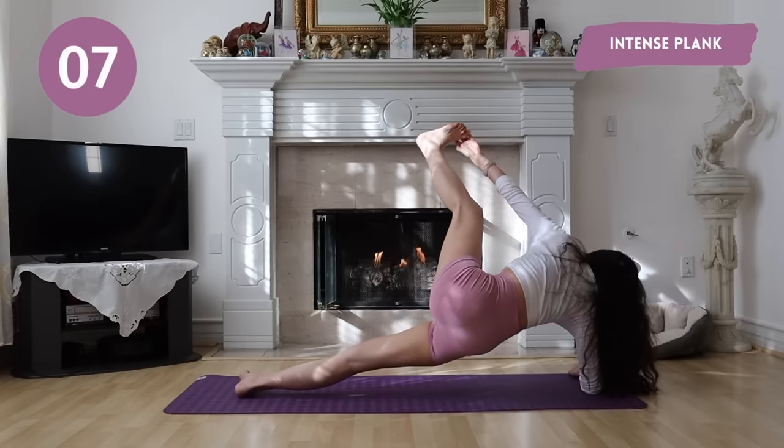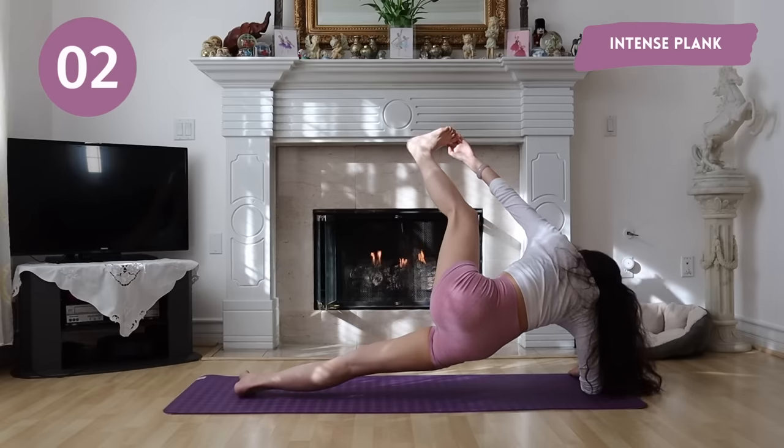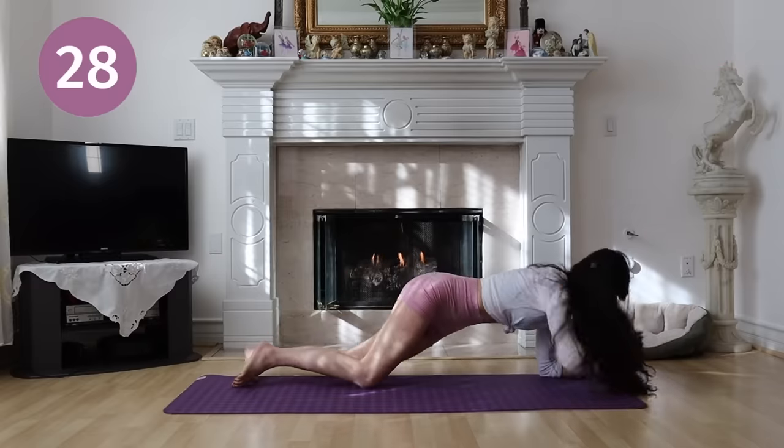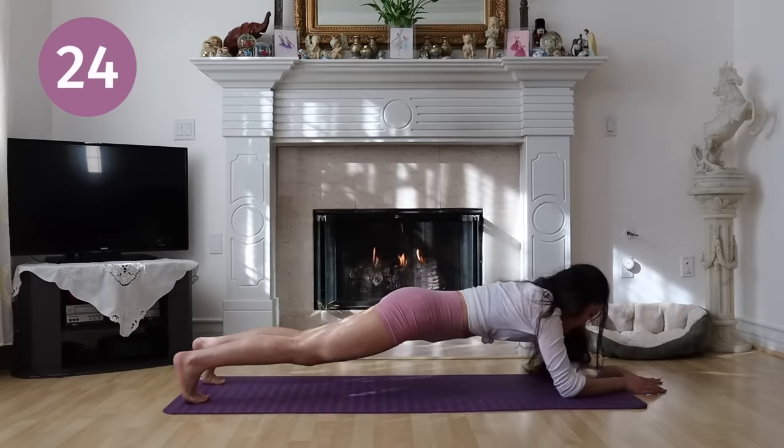Next up, we have intense plank. Go into your elbow plank and shift your body back.